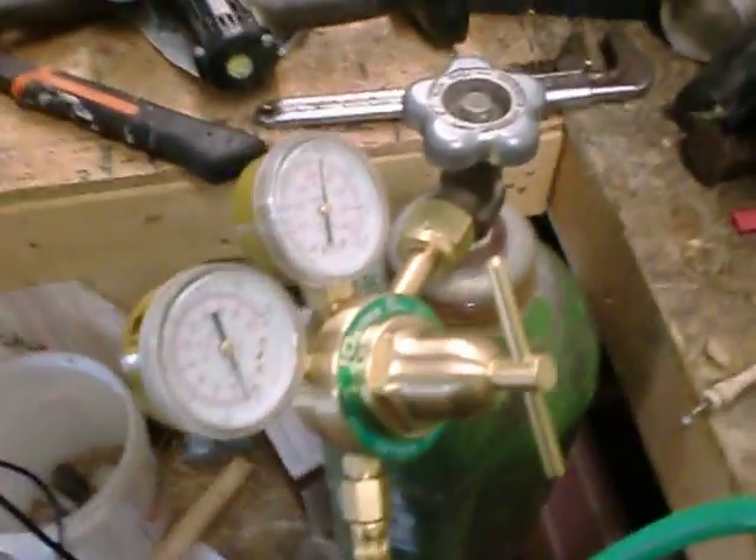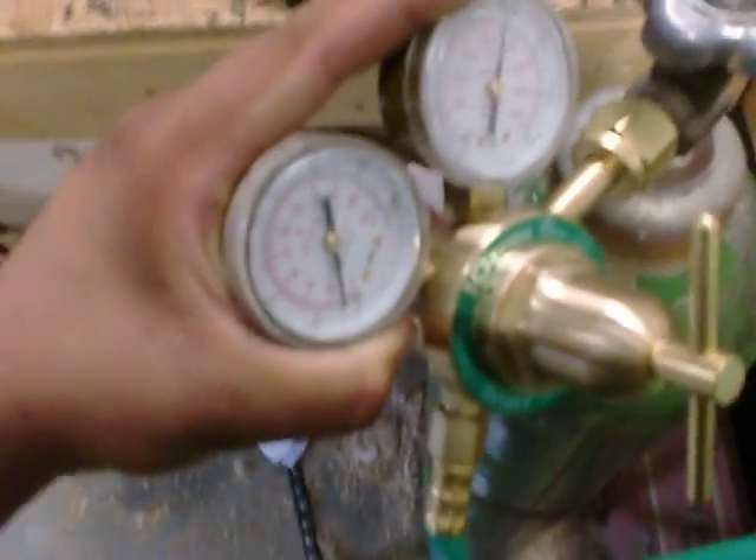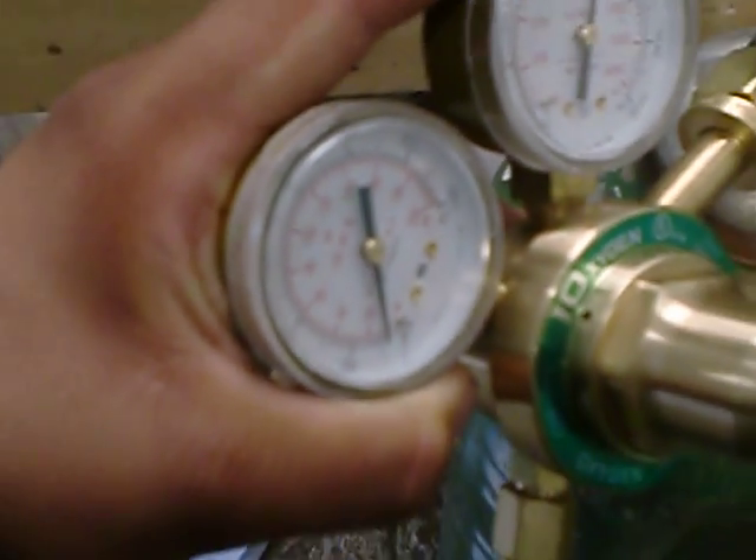Ok, YouTubers, this is Middrell Outdoor again, and I got some steel here from my friends at General Steel, but what I need help with is this torch. I don't know what I'm doing. What I want to know is how much pressure do you normally use?